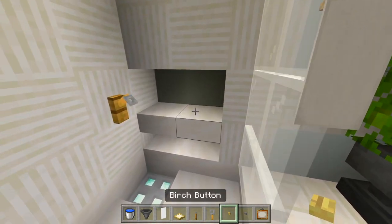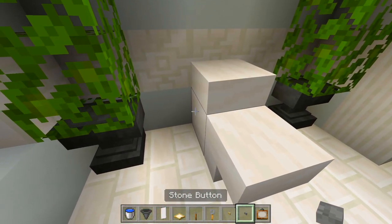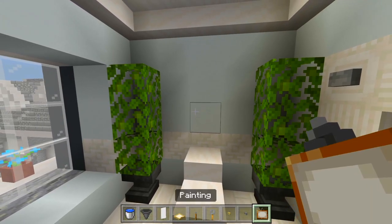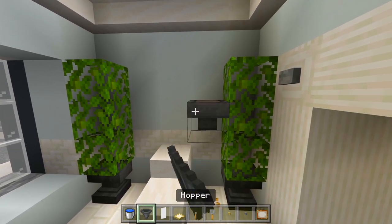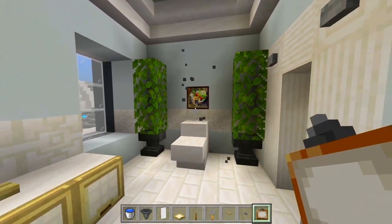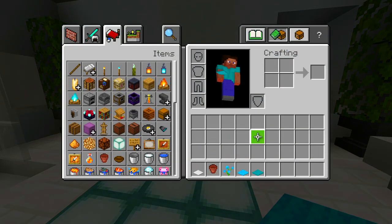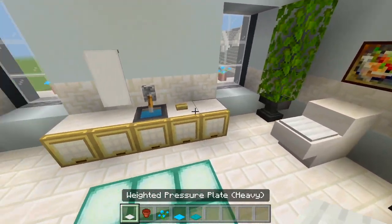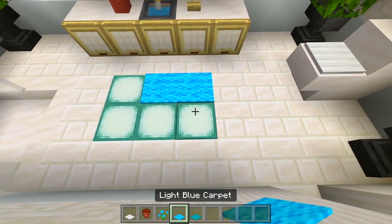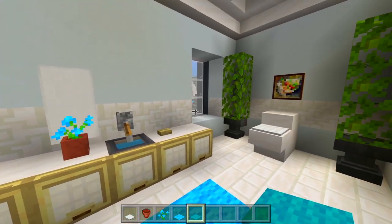I'll have another birch button on that shelf so it looks like another bar of soap. I'll place the stone button at the left of the toilet for the handle. I'll also have a painting above the toilet — I'll use a hopper to help place it. Then I'll grab the weighted pressure plate for the toilet and have a flower pot on the counter, with a little pattern of carpet to cover up those sea lanterns. And I'm now going to leave it at that here for this bathroom.